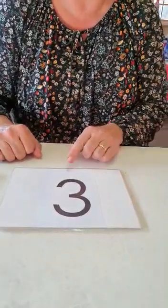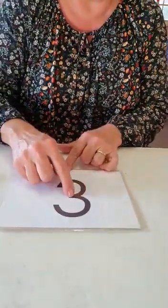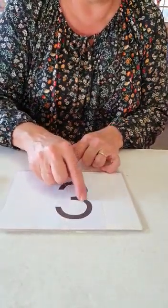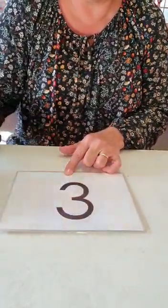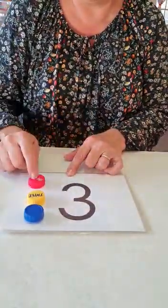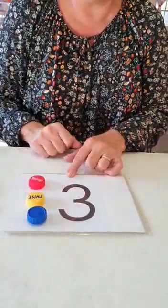Next card. Help me — number three. Number three. Start at the top. Number three. Ready? Let's go: one, two, three. Number three.